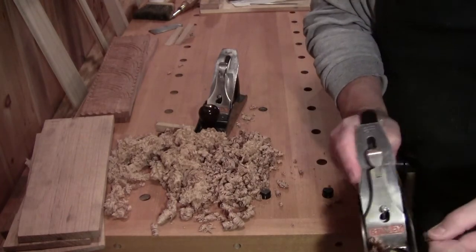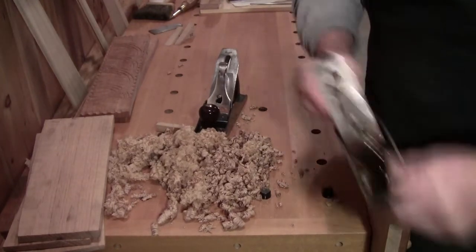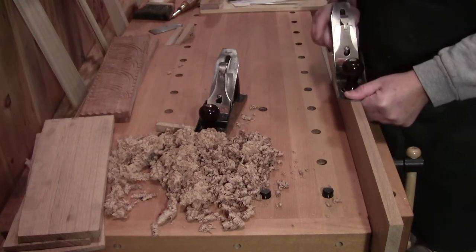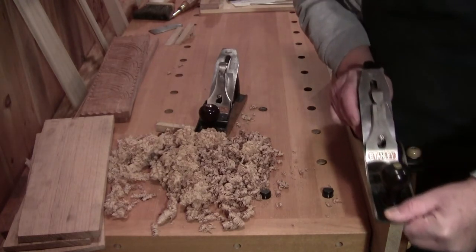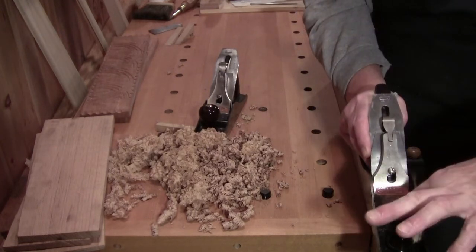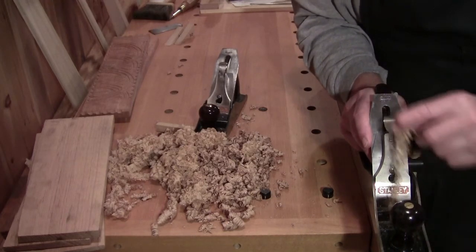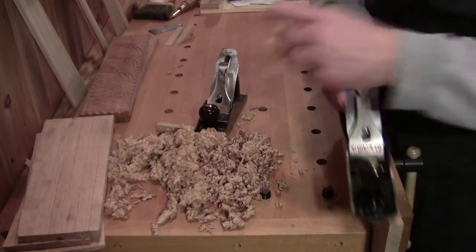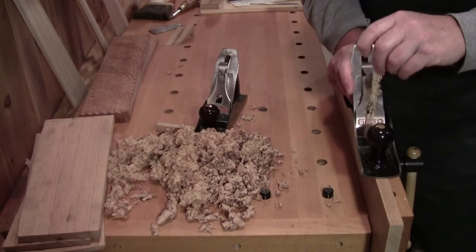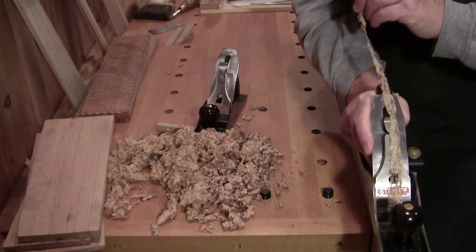I'm taking a heavy cut now — you see how that's crumbling. All I have to do is back that down and take a hair shaving. Now we're at that kind of a shaving — let's see if we can get that in camera. There you go — mostly air.